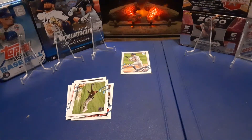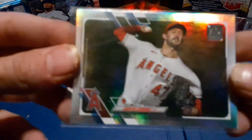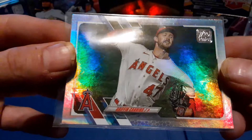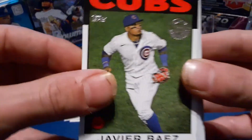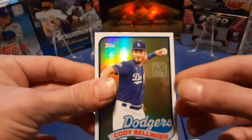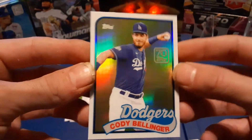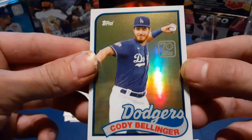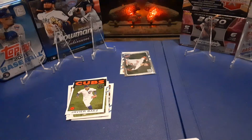Let's go ahead and sleeve that up so we can take a closer look. We do got some goodies after that. Not numbered or anything, no short print or anything like that — just a foil, rainbow foil. Pretty cool. There you go. Javier Baez — oh, that's cool. Rainbow foil. Cody Bellinger — that's cool. Nice rainbow foil. Go ahead and sleeve that up, just because it's something different.